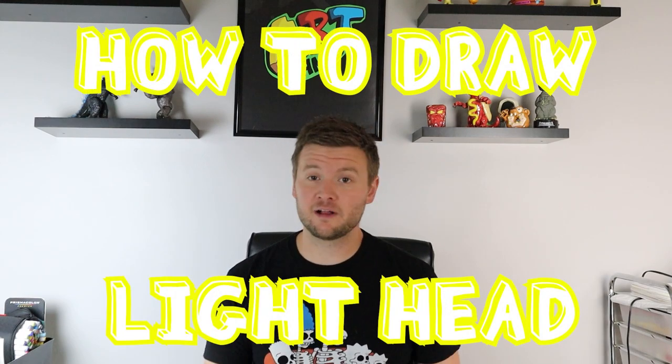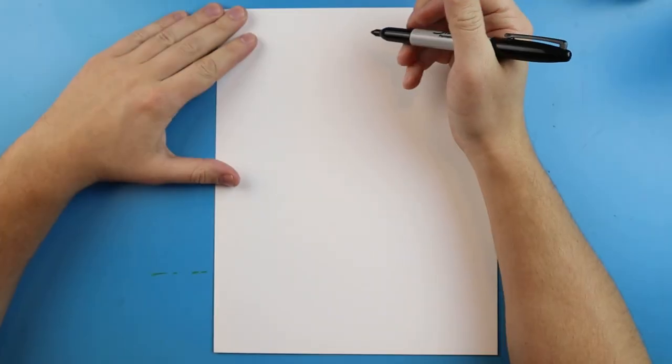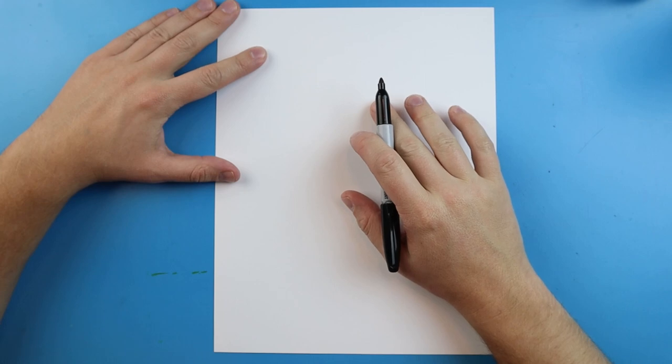Hey everyone, welcome back to Artland. In today's video I want to show you guys how to draw Light Head. We had a lot of success with our Siren Head video, so I hope you guys enjoy this one just as much. To start off, we're going to begin towards the top, so I'm going to start with my paper going nice and vertical so I have a lot of room to make them tall.